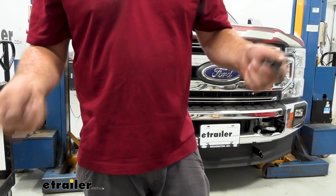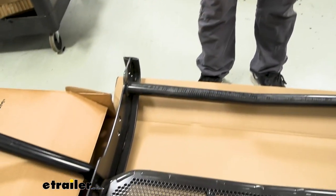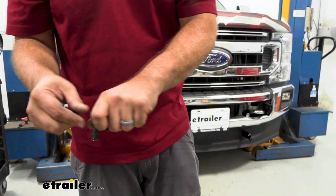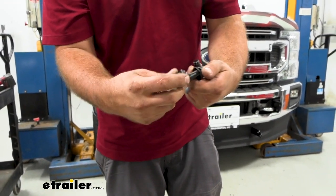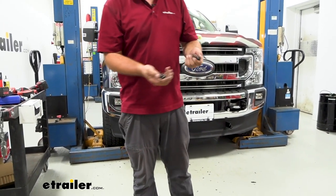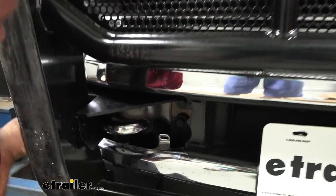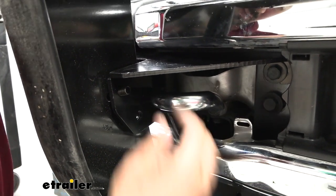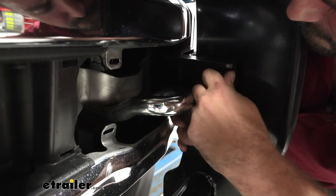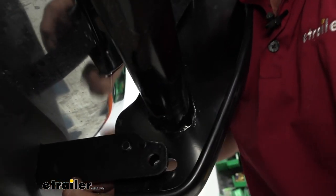Now we're ready to put the grill guard on — grab that extra set of hands. We're going to loosely mount the hardware for now. Have your bolts ready with the cup washer facing in toward the center of the vehicle, and use the serrated flange nuts to tighten them up. With assistance, lift the guard up into place and pass the hardware through — just hand-thread it so it's at least supported on one side, then get the other side started. Once the top ones are in place, feed in the lower hardware, moving the guard around a little bit to get everything aligned. Once you get one in, it gets a lot easier.